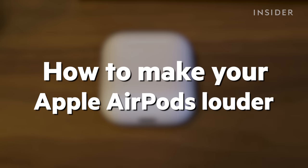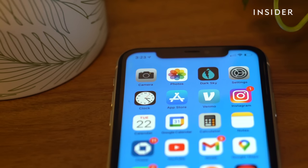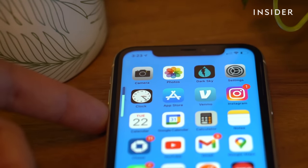Here's how to make your Apple AirPods louder. You can always just use the volume buttons and slider on your iPhone if your AirPods are connected.